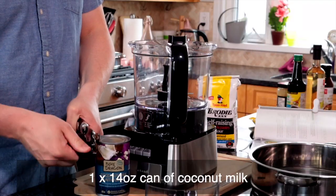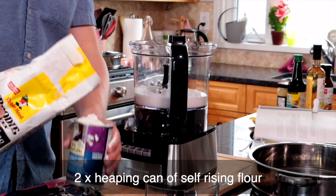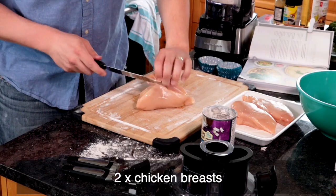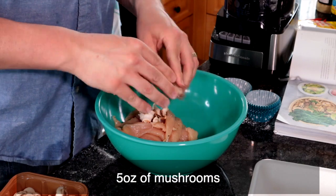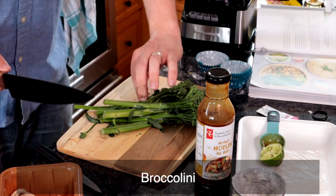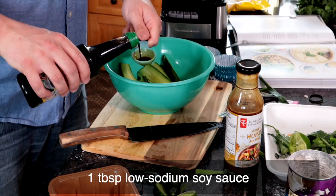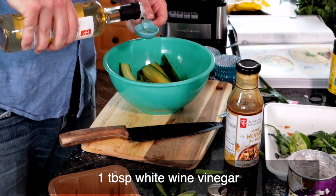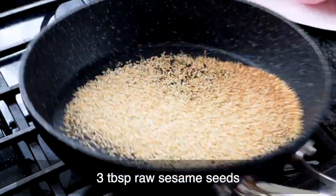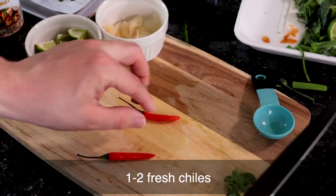Let's check out what we need. For the coconut buns, we'll need a can of coconut milk and two of those cans worth of self-rising flour. We're going to need two chicken breasts — I have three because I bought a pack with three and don't want to waste them. We'll need five ounces of mushrooms, three tablespoons of hoisin sauce, two limes, one bunch of broccolini — which I'm shocked I actually found in the store — one English cucumber, one tablespoon of reduced sodium soy sauce, one tablespoon of white wine vinegar, half a bunch of cilantro, three tablespoons of raw sesame seeds, three tablespoons of pickled ginger, and one or two fresh red chilies.